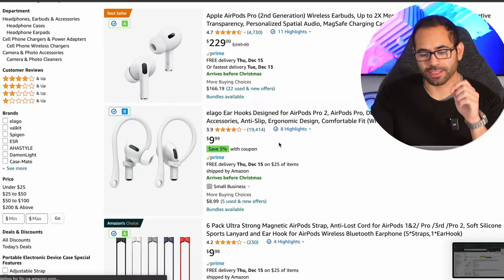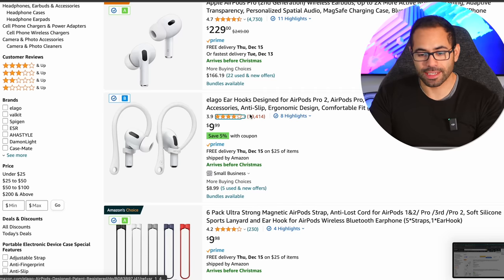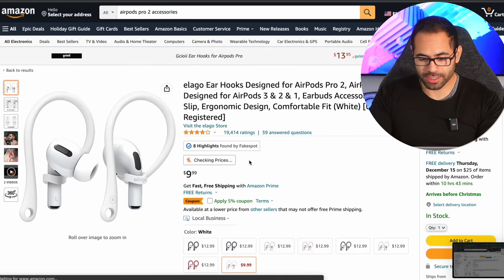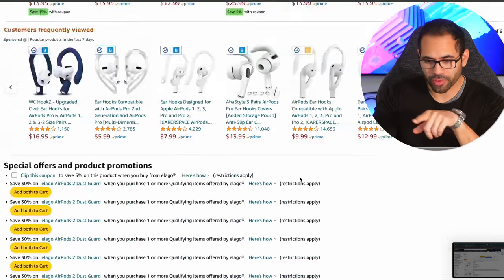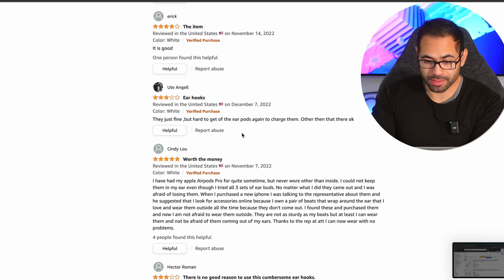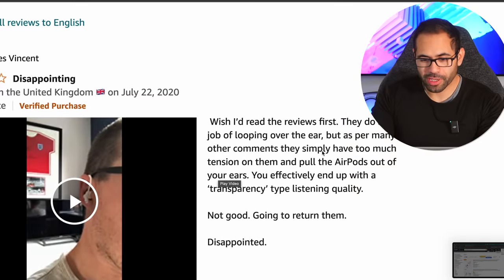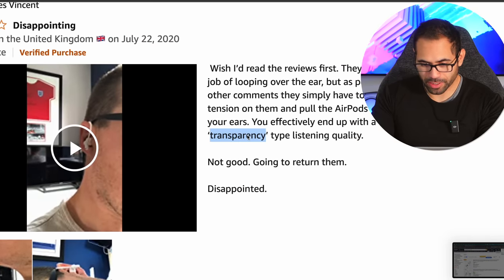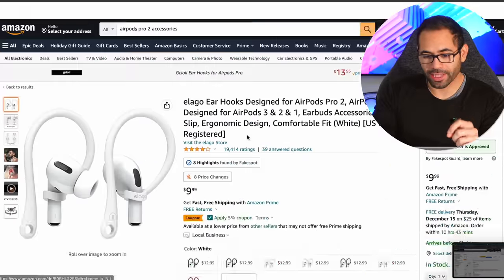These hook ones — I don't really have that many fitting issues, but I know they're actually very useful in situations where you find yourself doing high-intensity motion. I'm going to add these Elago ear hooks. They come in a variety of color choices. I'll stick to white. The reviews look promising — nearly 20,000 reviews and the majority are pretty positive, aside from one comment about a possible interference problem with transparency mode. Well, I guess we'll be the judge of that. Let's apply the coupon code and quickly add this to cart.